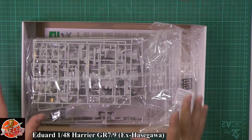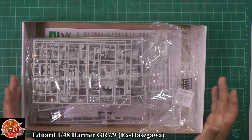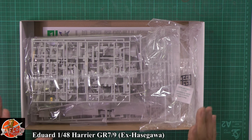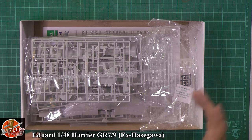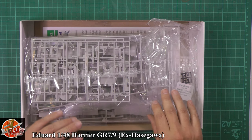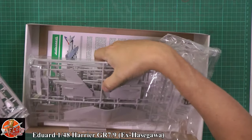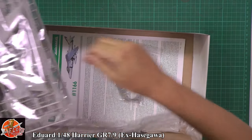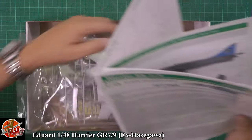The kit itself has been around a little while, but it is actually a pretty good kit. There are other kits coming along now that do the Harrier in different versions, but this is still the definitive one for the GR7 version and also the AV-8B for our American friends. Down in the box, it's standard Hasegawa packaging with a few extra parts chucked in as well, which we'll have a look at in a moment.